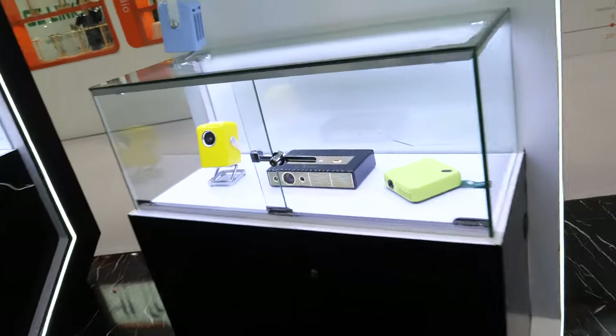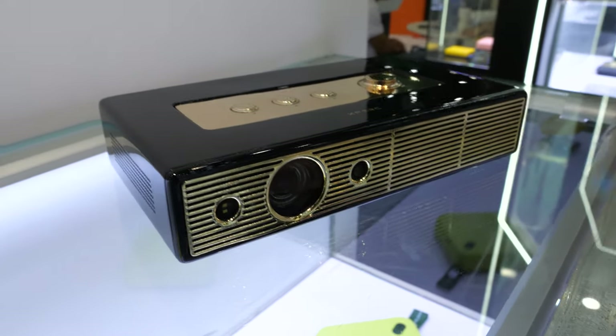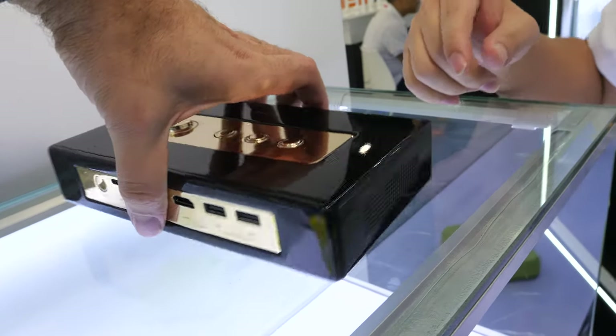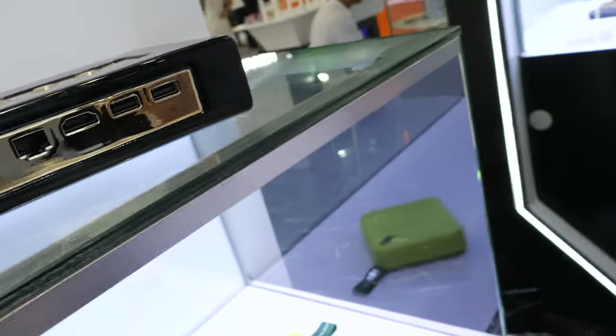How many projectors do you sell? Maybe 100,000. And where is your company? In Guangzhou. This one here is also our high-end product — this is our X5 brand, not launched yet but already registered. This is a mock-up sample. The chipset on this one is Mstar. All of these devices have Android.